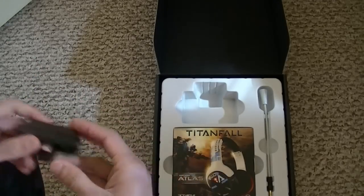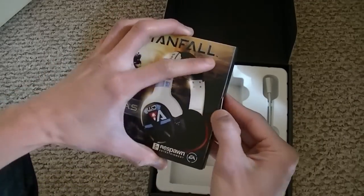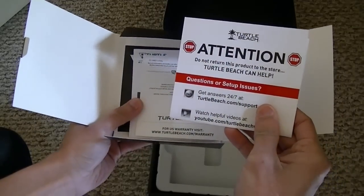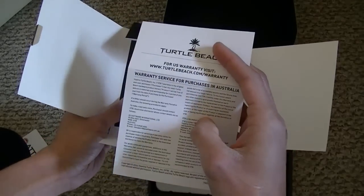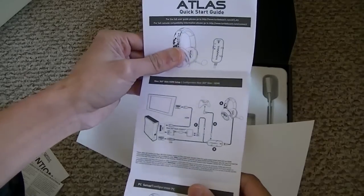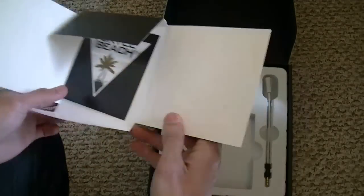Let's put this to the side. Inside here it says Titanfall, Air Force Atlas, Turtle Beach again. There's an attention notice saying do not return this product to the store - Turtle Beach can help. There's also a Turtle Beach warranty for purchases in Australia. So this is the manual for how you set up everything. And these are the stickers - I love these. Put that to the side.